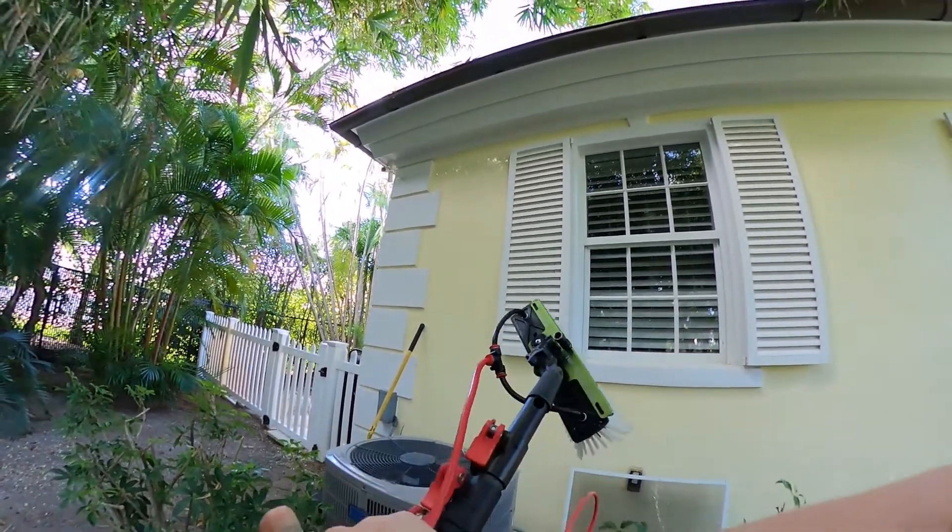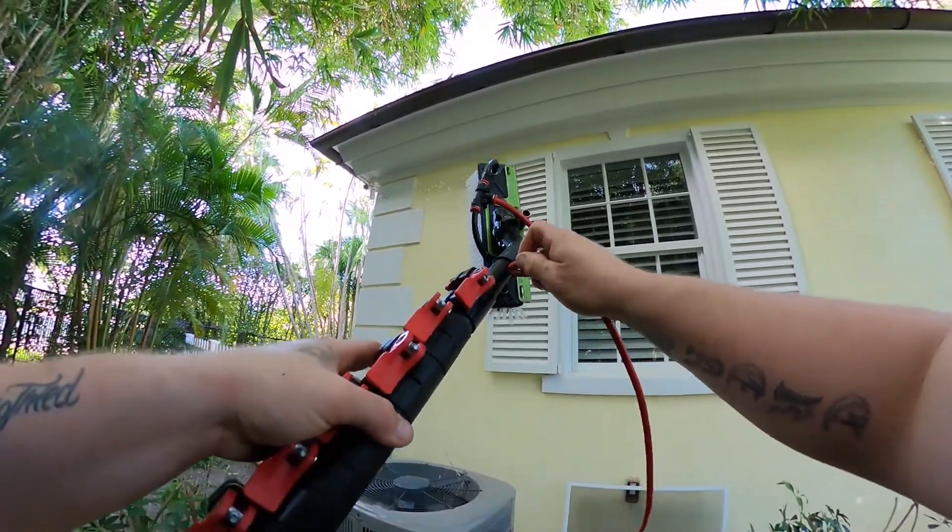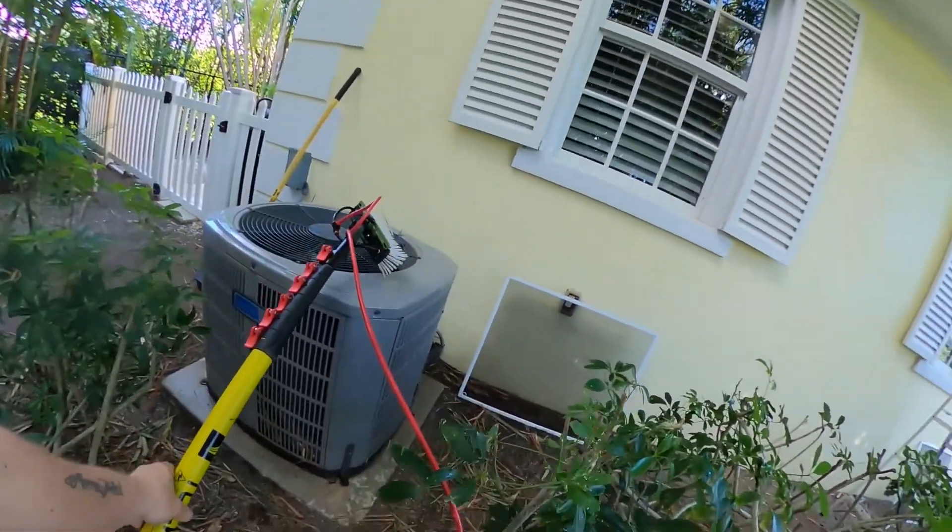I'm done, so I'm going to go ahead and kink this hose. That way we shut off the water supply, which is what I'm showing you now. There's a little hole in the top of the water-fed pole that we just stick that tubing into.